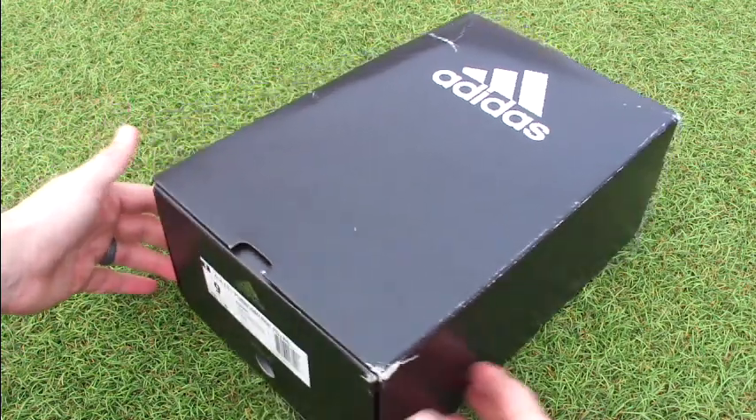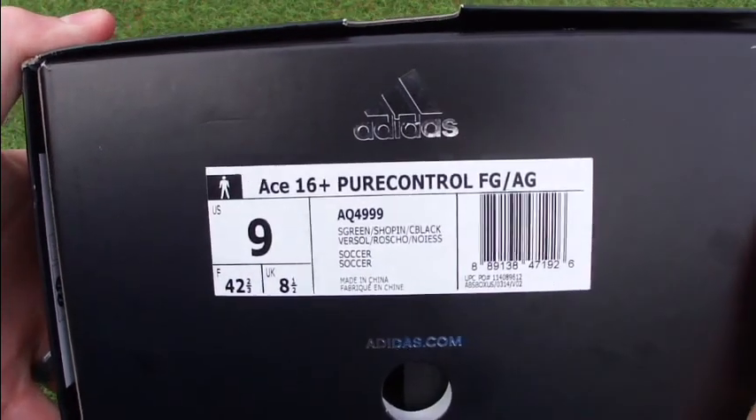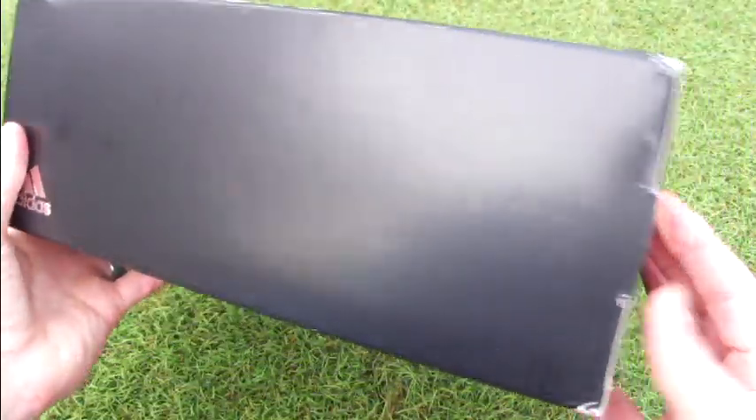Welcome, boot fans! Today we've got from Adidas the first laceless boot they've produced — the ACE 16 Plus Pure Control. We're going to take a look at these, unbox them, and compare them against some other boots on the market.